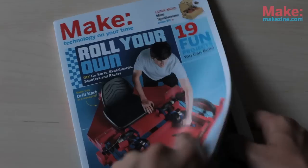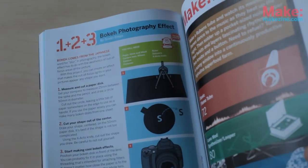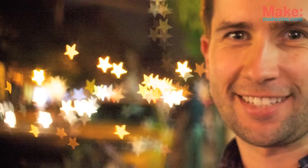Bokeh is a word to describe the quality of the out-of-focus areas of an image. In this easy project from Make Volume 26, we're going to use a lens's bokeh to create a cool photographic effect like this one.